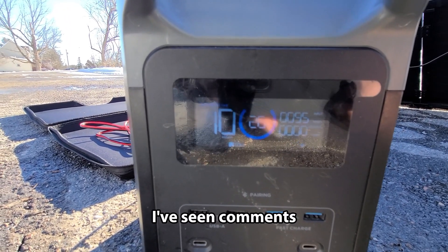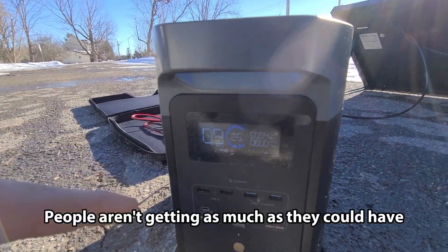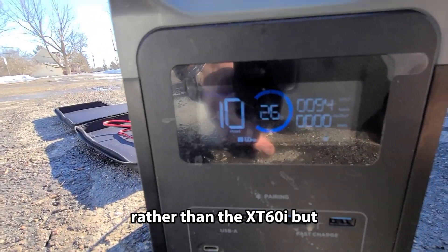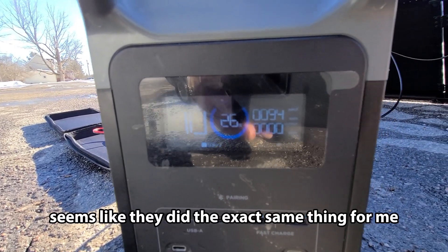I've seen comments in Facebook groups about how people aren't getting as much as they could from their unit because they were using an XT60 cable rather than the XT60i, but it seems like they did the exact same thing for me.